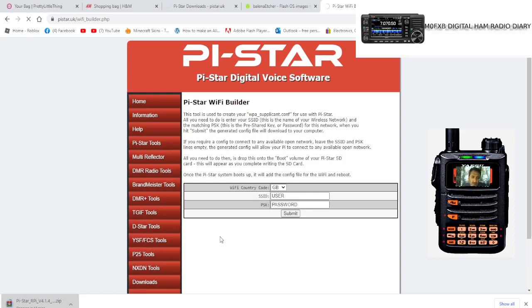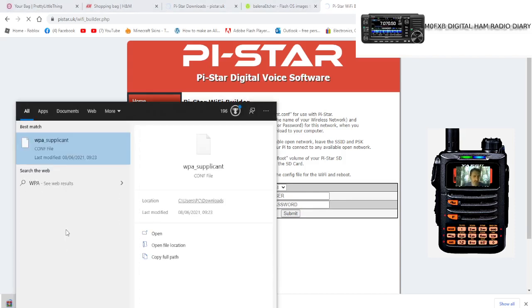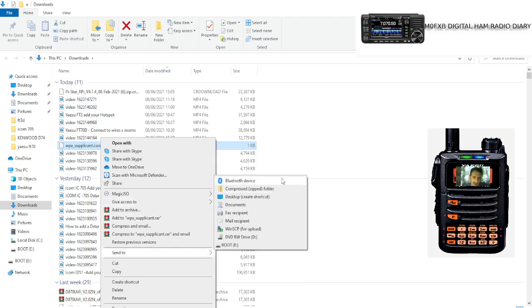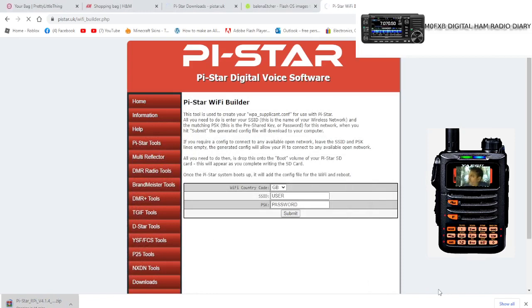It gives you a little file called a WPA file, which will appear on the left. It looks like this — 'wpa_supplicant'. Right-click it, select 'Open file location', then right-click and 'Send to'. On this computer it will be the Boot drive. Now you have your new image and Wi-Fi details on the SD card.